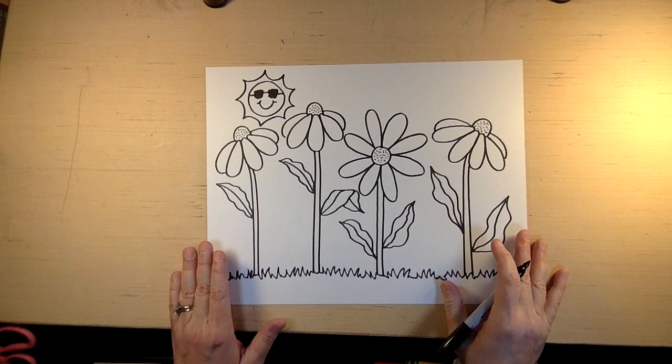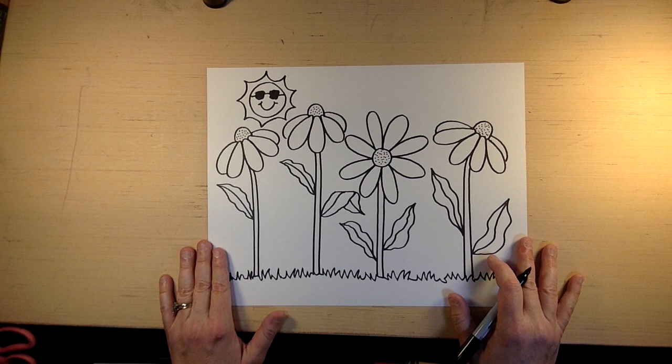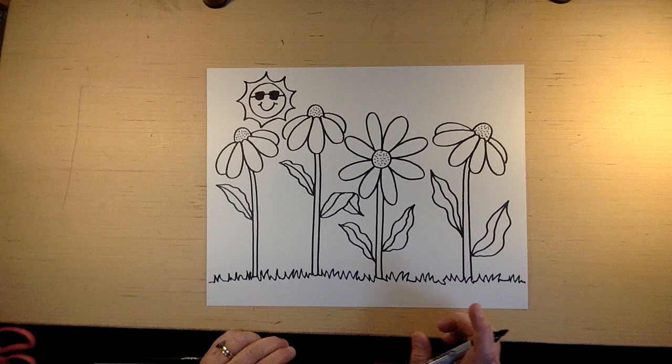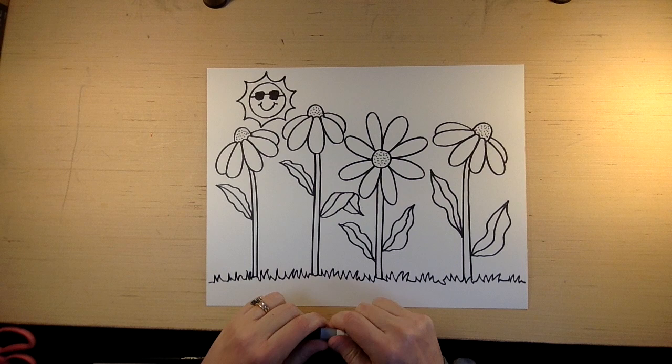Draw as many flowers as you can and send them to your friends and your family. Tell them you're thinking about them on this May day. We surely had our April showers, and now we're ready for some May flowers. Enjoy your drawing today. Have a great Friday, have a great weekend, and I will see you on Monday. Make sure to subscribe to my YouTube channel where I'm drawing every day. Have a great day!